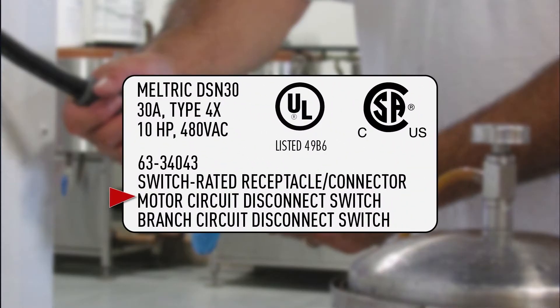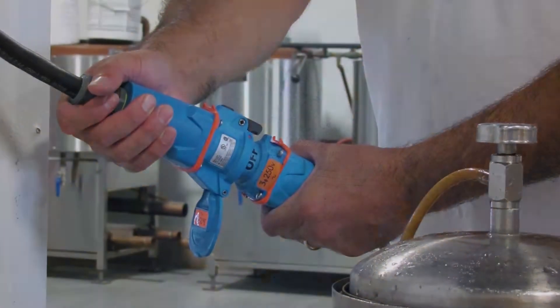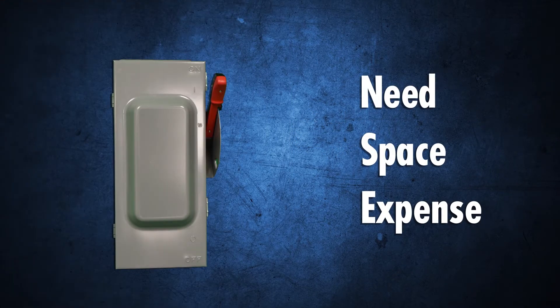UL and CSA motor circuit and branch circuit disconnect switch ratings shown on the device label allow them to function as the code-required line-of-sight disconnect, so the need, space, and expense of a separate non-fused disconnect switch is eliminated.